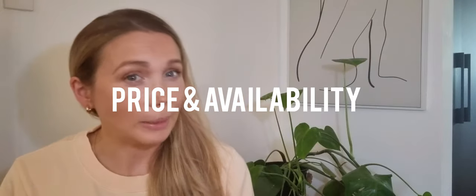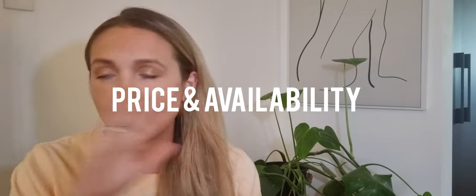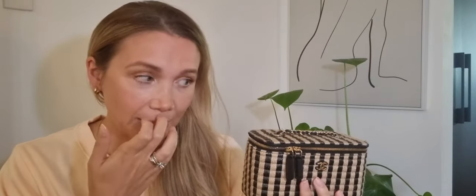Let's discuss price and availability. There are heaps and heaps of different variations available. Mine is raffia, so it's going to be slightly cheaper than the full leather versions, but this depends on what season you're buying from, what they have in store, and the time of you going in.